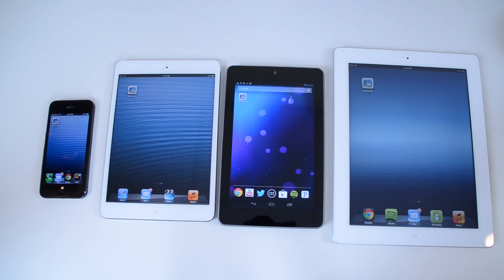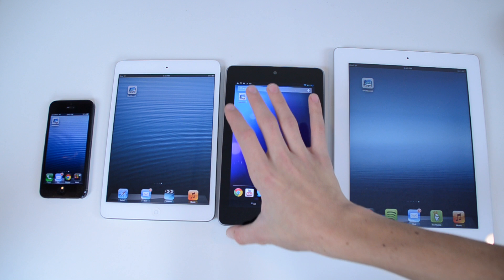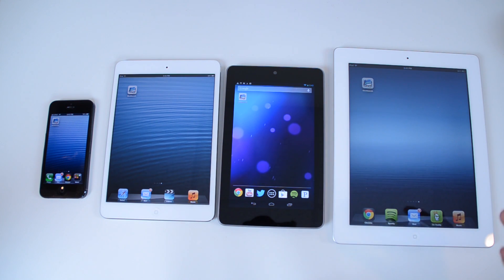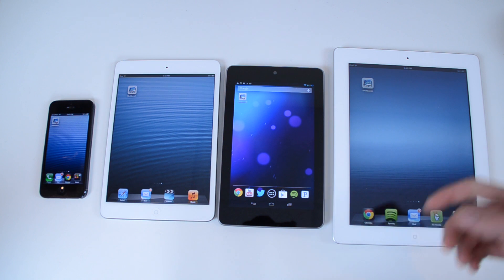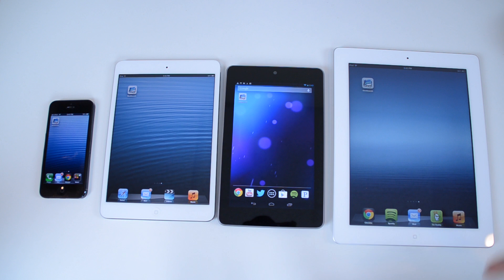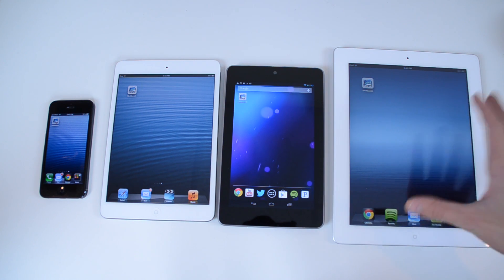So we have a few different things here. Of course, the iPad Mini is right there. We've also got the iPhone 5, the newest addition to Apple's smartphone lineup on the left. We have the Nexus 7 right here, which is definitely going to be the iPad Mini's top competitor. This features a 7.9-inch screen, pretty similar one-handed use form factor, and also the big brother to the iPad Mini — this is the full-size iPad third generation.